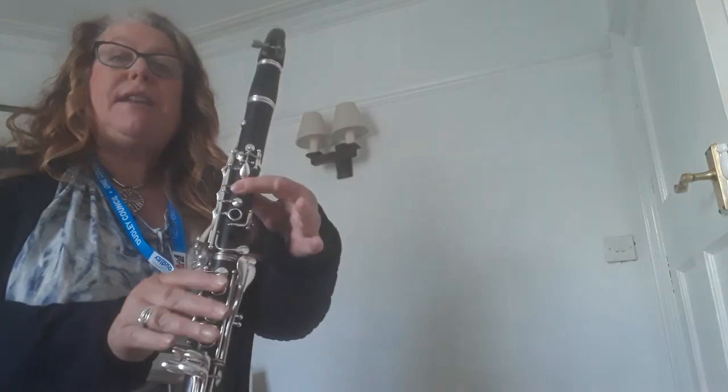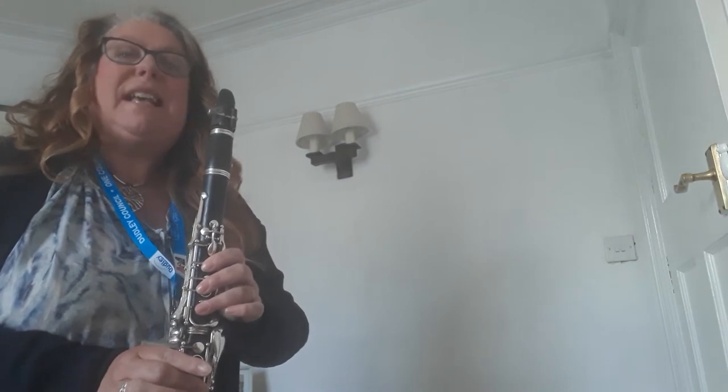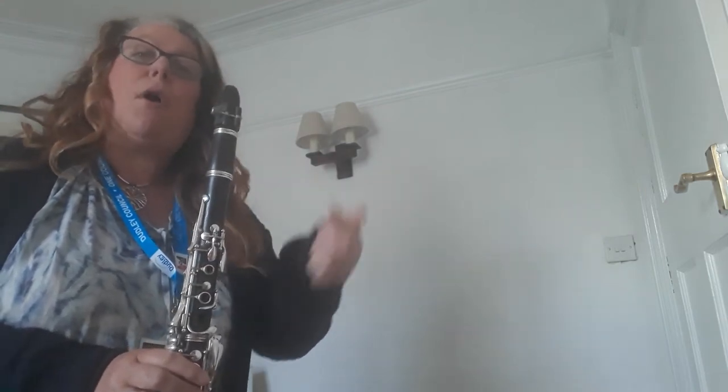The last couple of weeks we've been doing our three-note jazz using E, D, and B. Last week we did some improvising using those notes. So today we're going to put all those together — our tune with our improvising — and have a final performance.